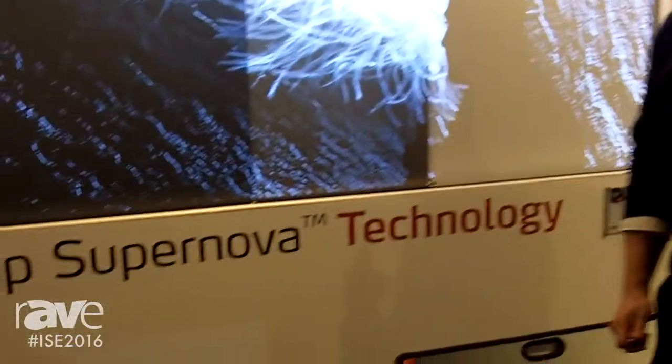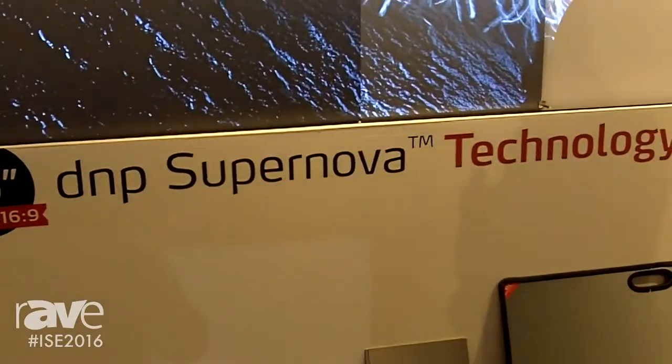Hi, welcome to the DNP booth at ISE 2016 in Amsterdam. I'm Johnny Jensen, Senior Product Manager for DNP Denmark and the Supernova brand.